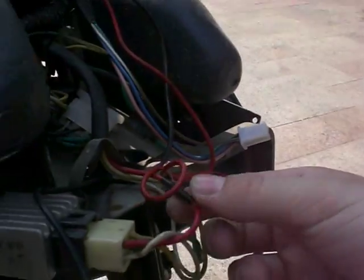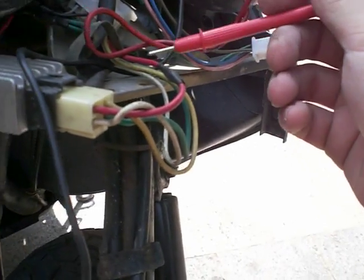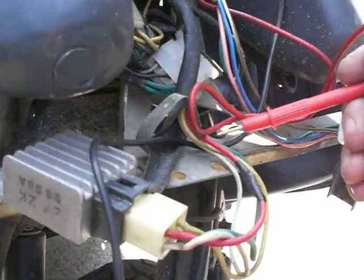Hopefully this explains your problem for you. If not, I'll strip this whole thing down. But one thing you should check is this red wire — make sure it's connecting to your battery properly. You should get a readout, no matter what, from this red wire whether your engine's running or not. So trace it back down as far as you can and try to find a break if there is one. I certainly hope this helps you.